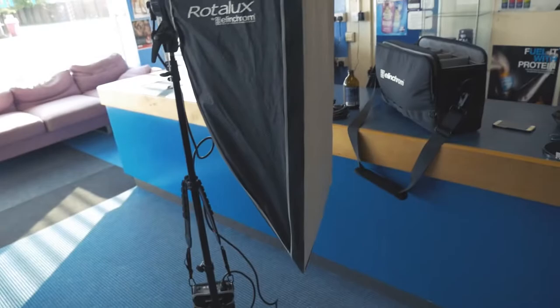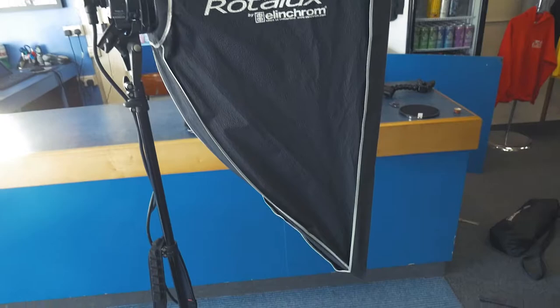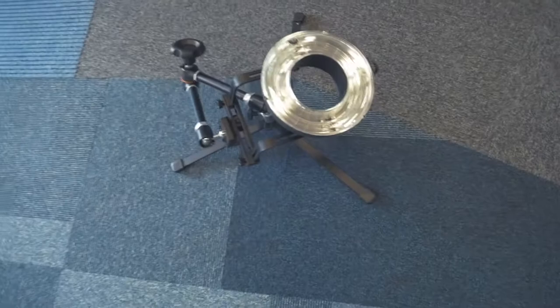Then as another side light, I've got here the larger strip light, which I tend to use just as more of an accent light to make the model stand out a bit. And as a bit of a fill light, I use an Elinchrom eco ring flash.